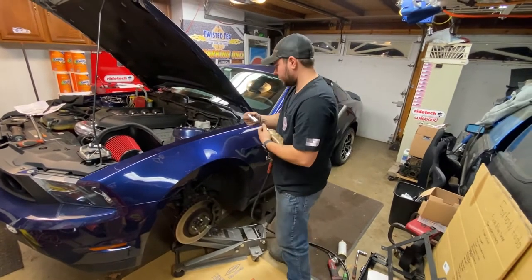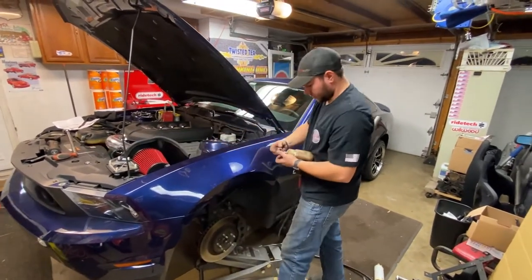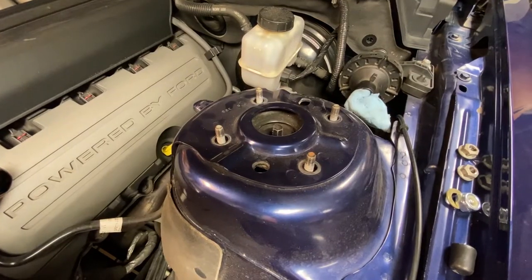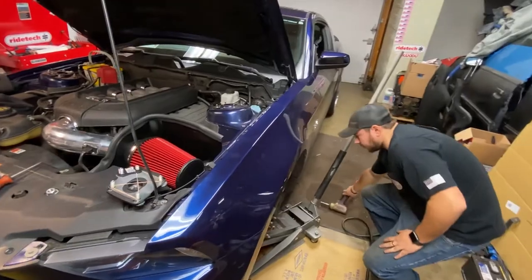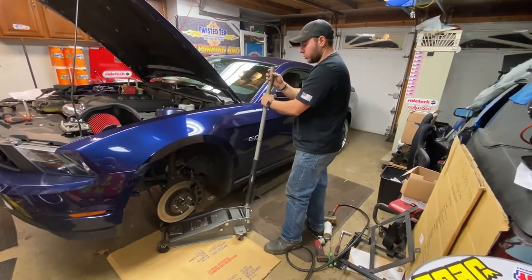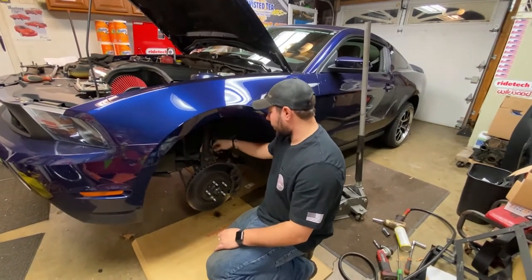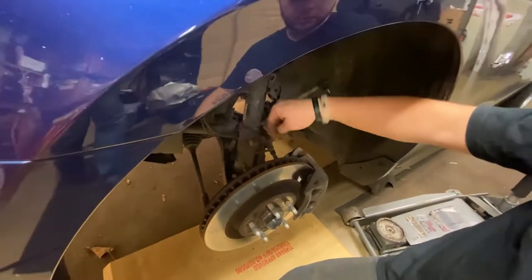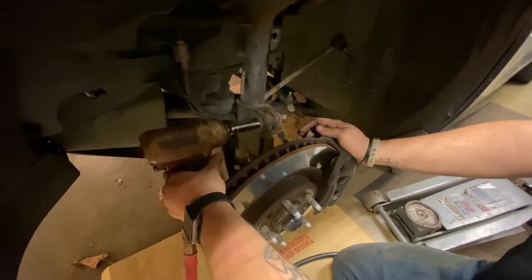There we go, we got our nut off. Next step, before we lower our jack any further, we're going to remove these 13mm bolts that hold the top hat of the strut. Now we got those nice and loose, we're going to go ahead and lower our jack down. Now we have no more pressure on the spring, so we're going to go ahead and remove our 18mm bolts that hold the strut to the knuckle. Don't put your hands right here, because these have little stoppers that are attached to the nut and they go by themselves.